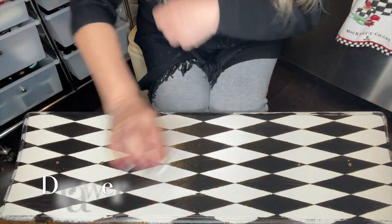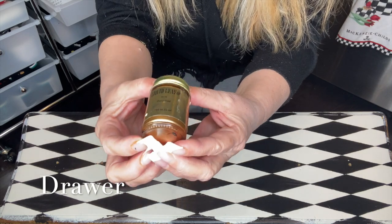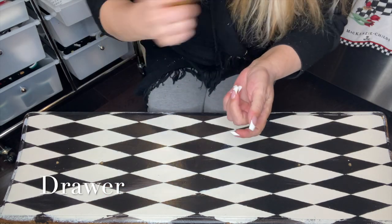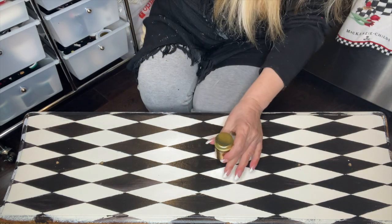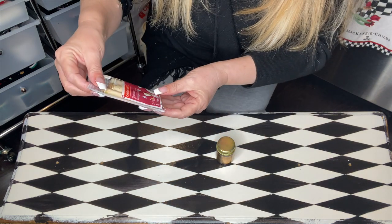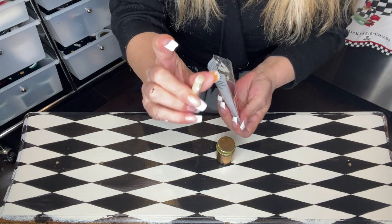I'm going to start adding the gold. I'm going to be using the Liquid Leaf, number 6110. You have to make sure that you shake it very, very well — otherwise it kind of separates. I'm going to be using daubers, and there's three sizes. The 1.5 centimeter, so the five-eighths one, which is a teeny tiny little one.